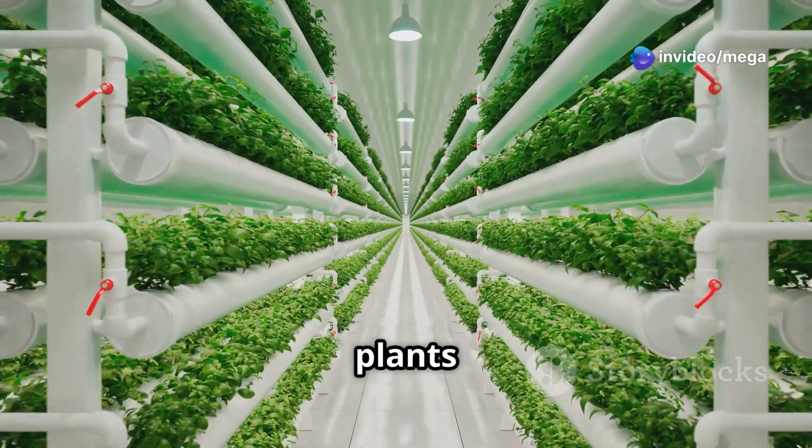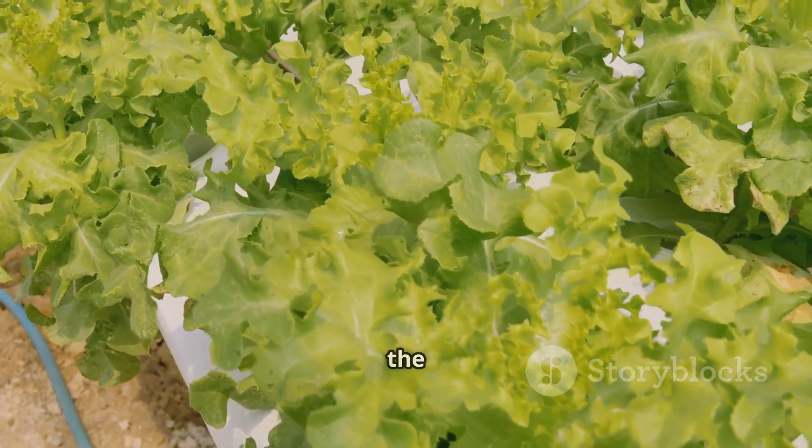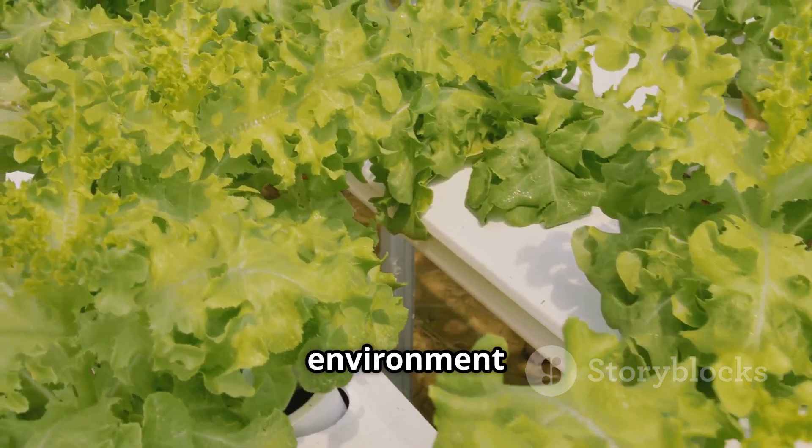This is especially important for plants that grow tall or produce heavy fruits. Just like we need a balanced diet to stay healthy, plants need the right nutrients to flourish in their watery homes. By providing the right environment and nutrients, we can ensure our hydroponic garden thrives and produces healthy, vibrant plants.